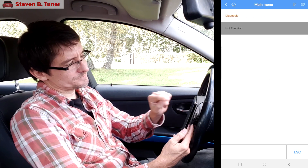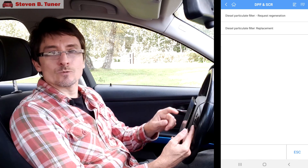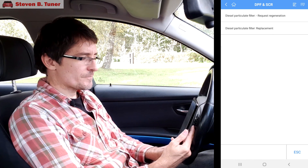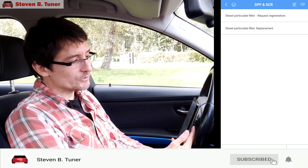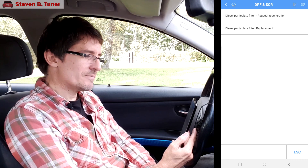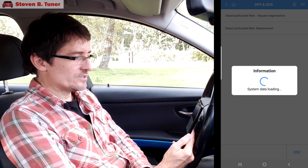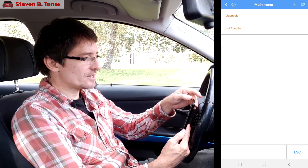In the DPF section, we'll go to hot function. Here we can either set that we've replaced the diesel particulate filter, or after we've given it a proper clean. Or we can request regeneration. You shouldn't need to request regeneration, but perhaps you've been stuck driving in the city on short trips for a month and your car has no chance to regenerate and you want to force it to. It looks like we can do that — a good feature, could be handy on occasion. It does look like all of these features are functional.